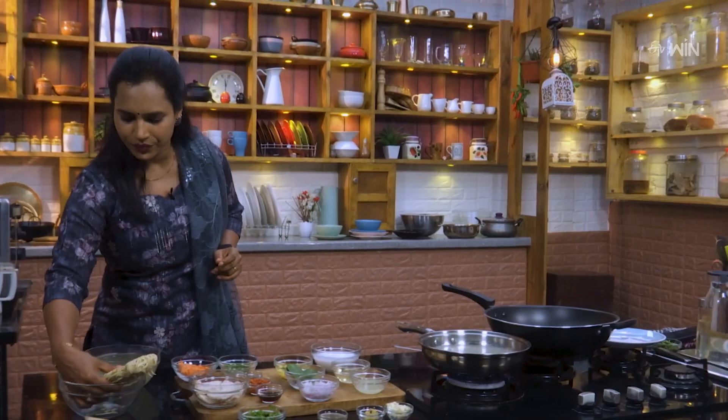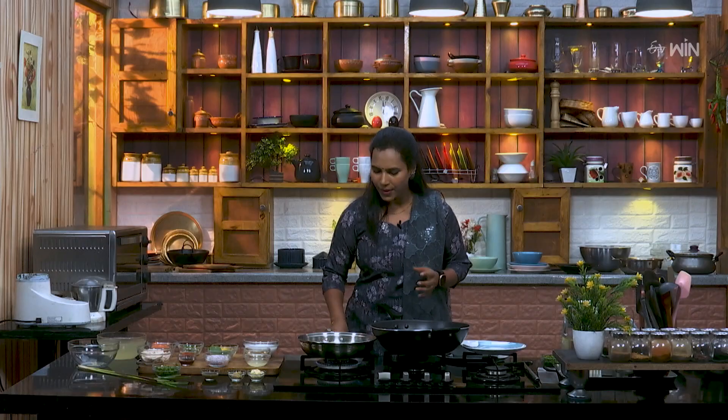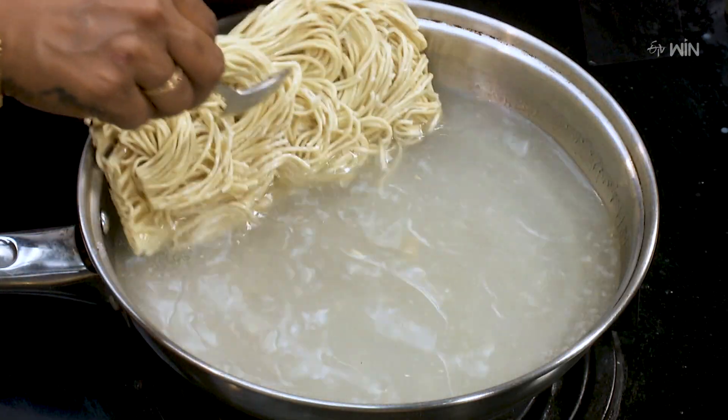Now, we need to boil the noodles in this place, instead of instant noodles. We need to boil the noodles for regular noodles. We need to boil the noodles for 3 to 4 minutes.